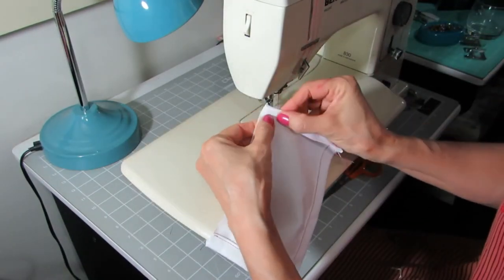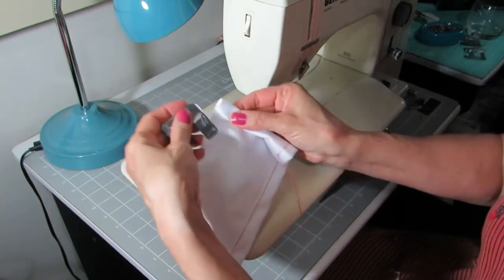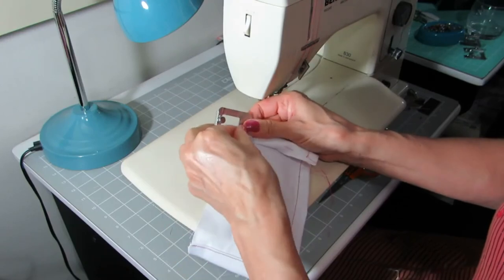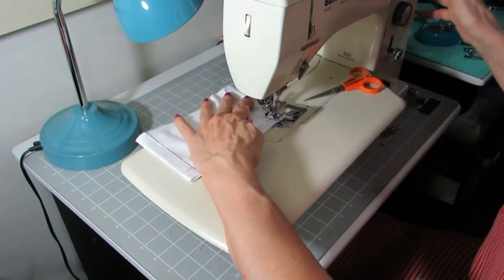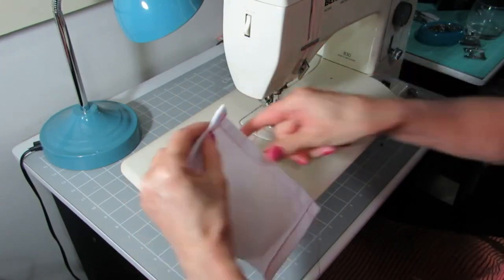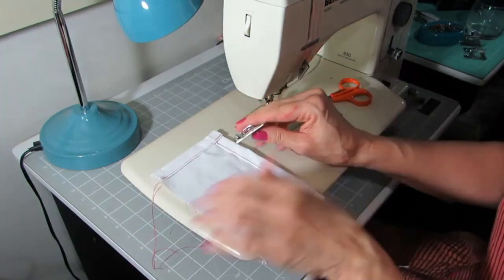The next corner will start on the raw edge of your fabric, so you can just slide it in the same as we did on the first seam. The last seam will have finished corners on both sides, so you will slide the foot in as we did on the second seam.